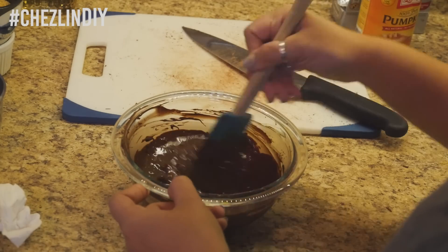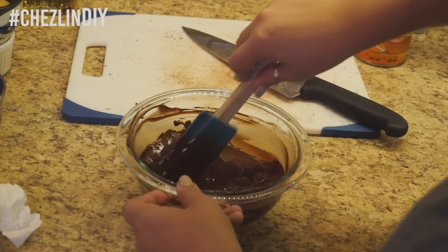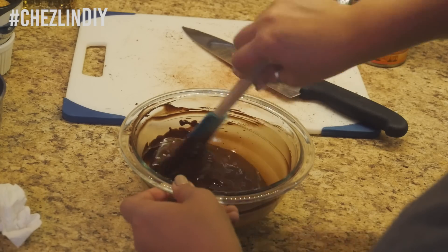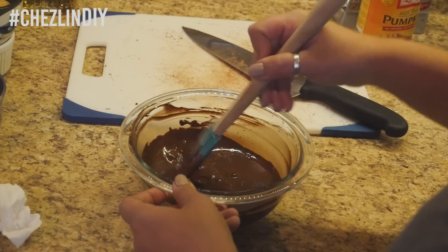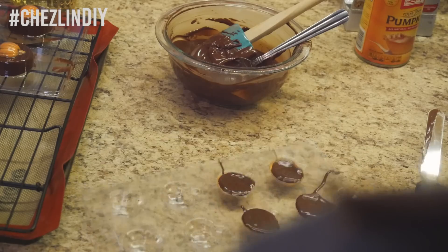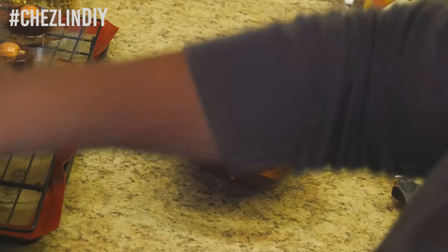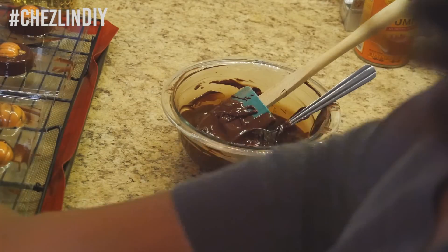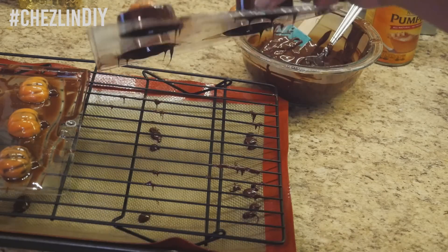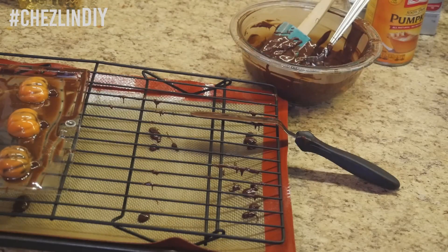This method always works for me, but if you have trouble with tempering the chocolate or want to learn about the process, I'll leave some links down below. Pour the chocolate into the molds, tap slightly to get rid of any air bubbles, then pour out the extra chocolate using your offset spatula to help remove the excess. Flip it over onto the metal rack and let the chocolate drip out. After a few minutes, clean the edges with a spatula, then throw it in the fridge for a few minutes to harden.